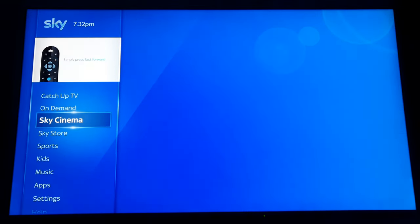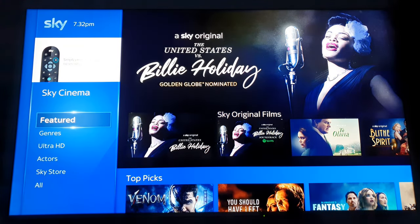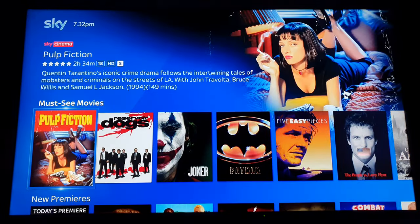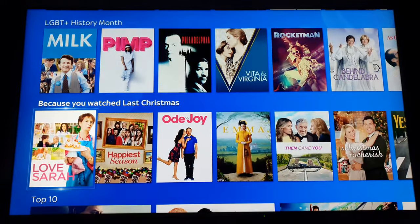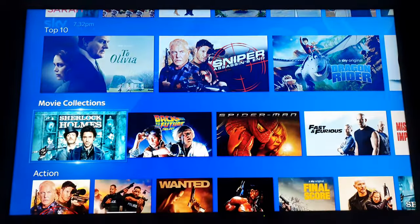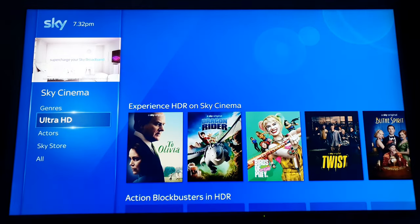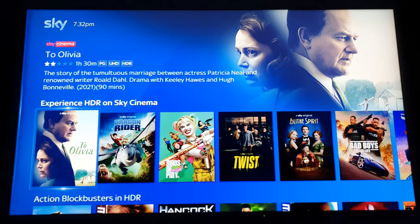Now it's working. There are some huge UI issues with the Sky Q — it's just ridiculous. I mean it's been out for five years now, come on Sky, let's fix all these problems. I don't remember the Sky Plus HD box being this unreliable.